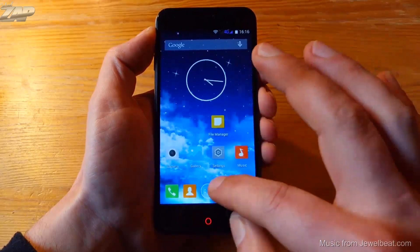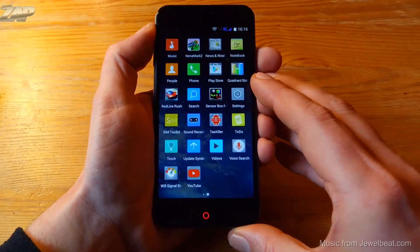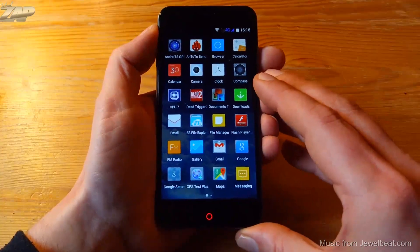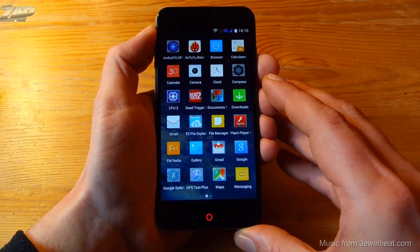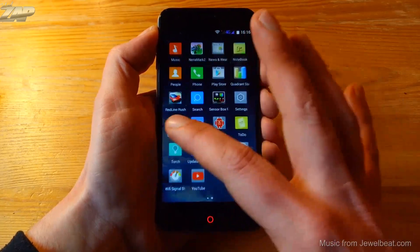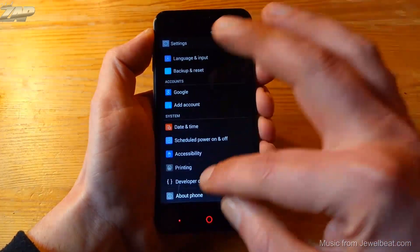The stock launcher is fast and snappy. There's nothing very special about it — no fancy widgets pre-installed or theme support — but the firmware is quite clean. There is absolutely no Chinese bloatware installed on this phone, although it did have some apps like Twitter, Facebook, and WhatsApp which I removed right away, since those are apps you should install by yourself.